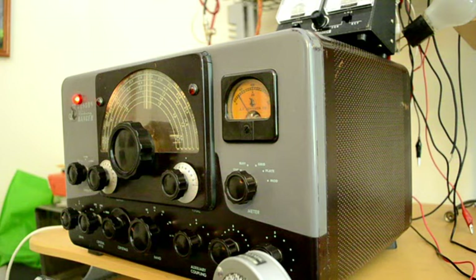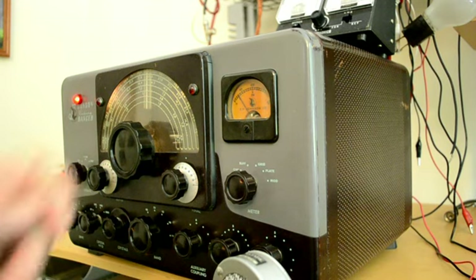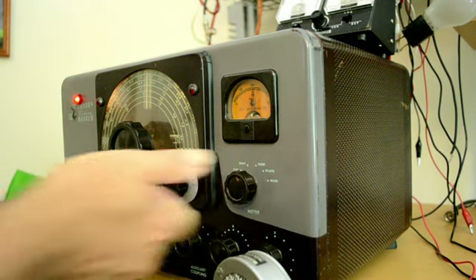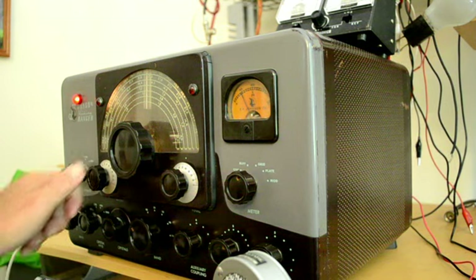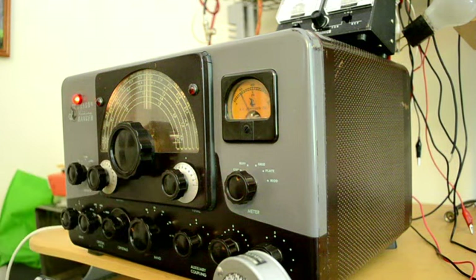I'll throw it over into the tune position and we're looking for about two mils of grid current. The first thing we do is pick it up — helps to put it in the grid position. Now let's try tuning it up again.